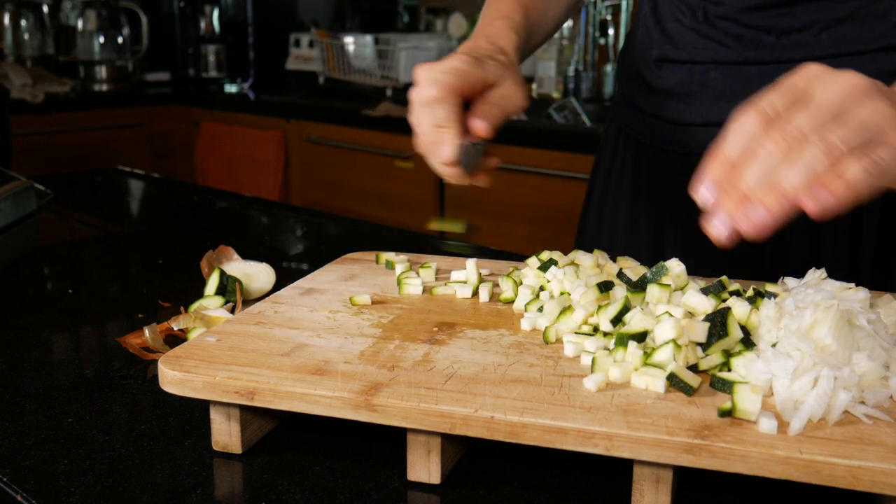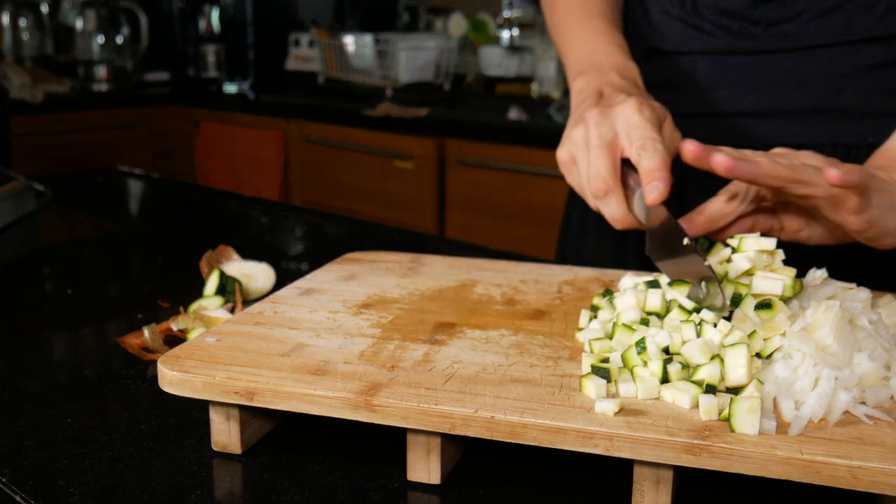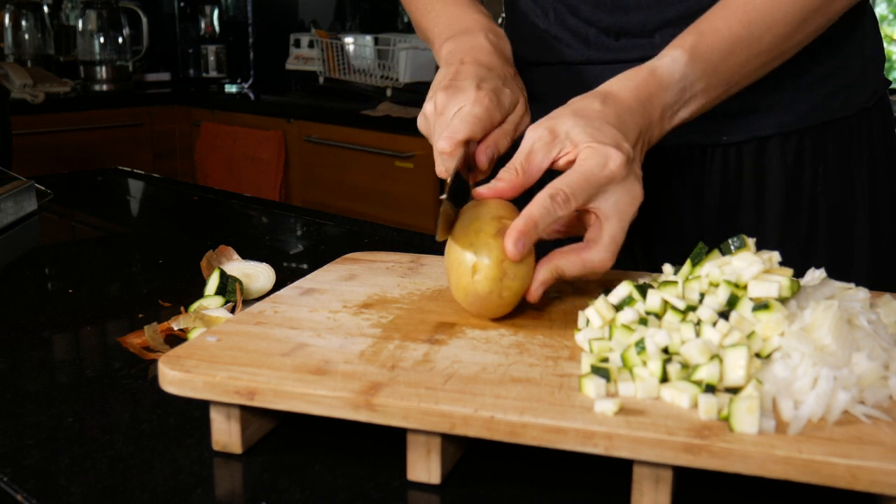The last thing that you will be chopping up is a potato. I kept the skins on for this and I just chopped them to a very similar size to the zucchini and the onion.